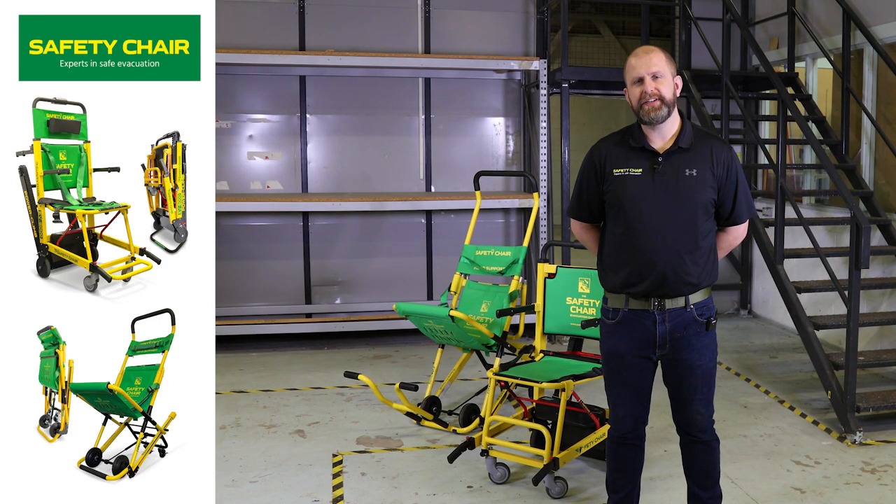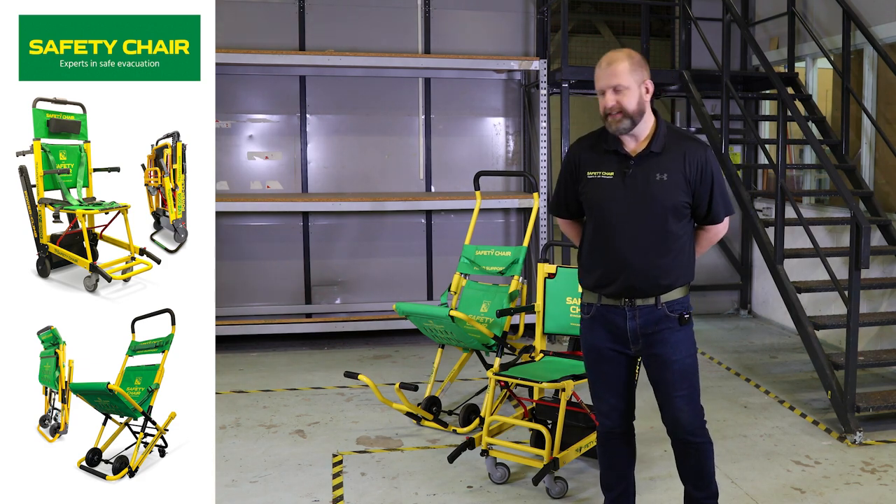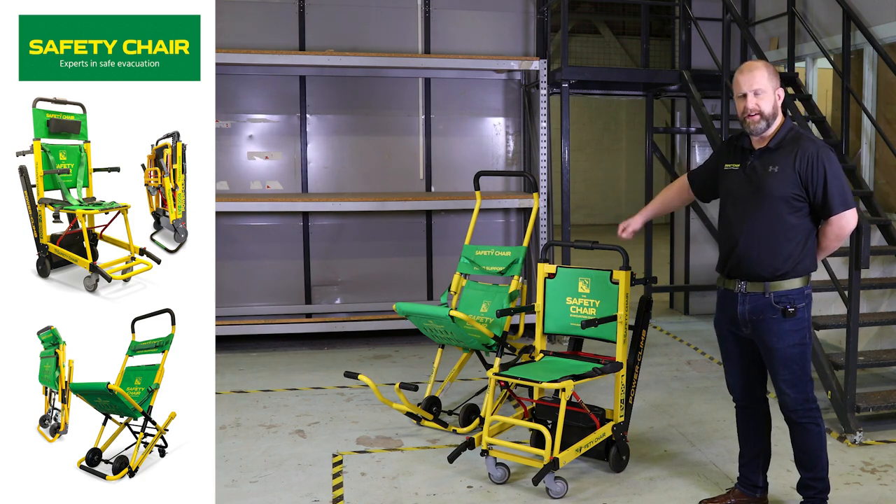Hi, my name is Adam from Safety Chair and today I would like to show you two of our models of chairs. This is our EV8000 and our EV7000.